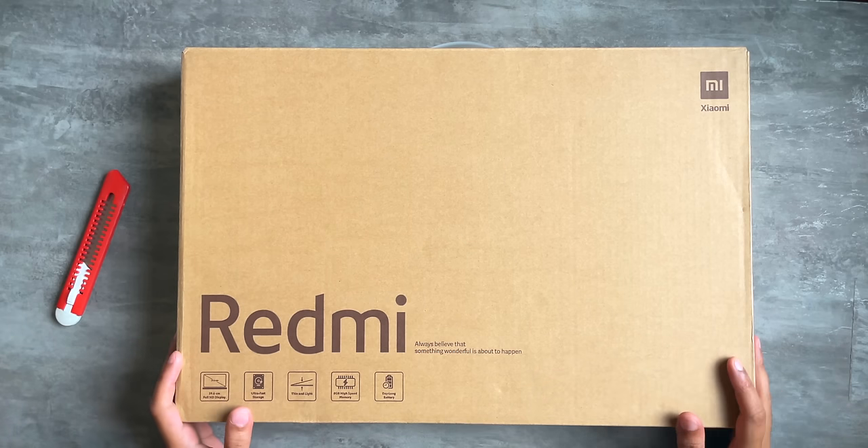Hey guys, Harsh here and welcome back to Technolo. As you can see, we are back to the super chill unboxing setup and today we've got a big product over here. This is the Redmi Book e-Learning Edition, Redmi's very first laptop series over here in India. We are going to go ahead and unbox this laptop and let's see what it's made of.